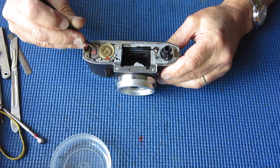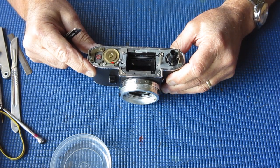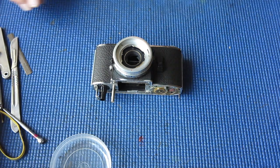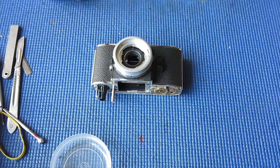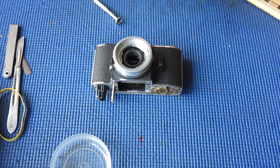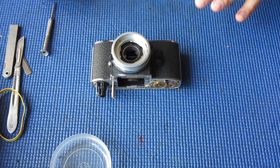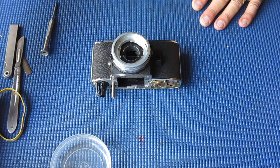We'll lift the prism and finder assembly out of the way — that looks very clean. I will wrap that in tissue and put it aside out of harm's way while I'm working on the rest of the camera. Back to the camera — we've got one shim from underneath the finder. I don't immediately see any problem with the cocking rack and the gear it couples to at the top there.